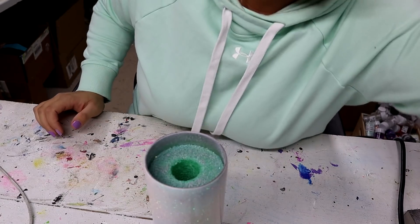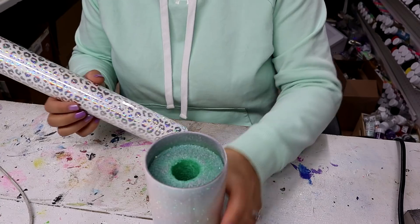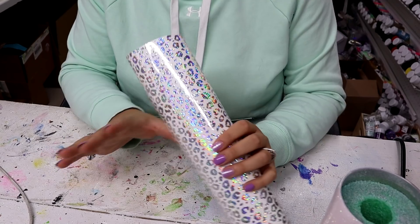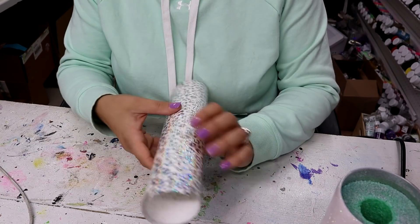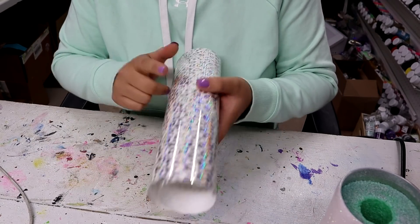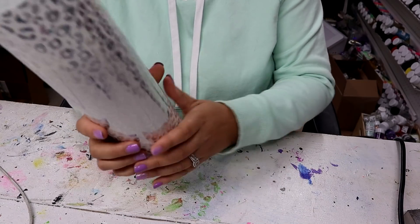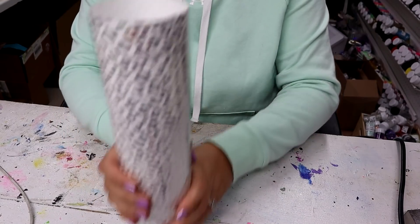Now for the super fun part — we are going to apply this vinyl. After I posted a video with this vinyl on my TikTok, Instagram, and Facebook group, it sold out very very quickly. I do have more of this coming so keep an eye out for that.